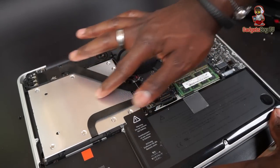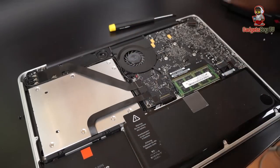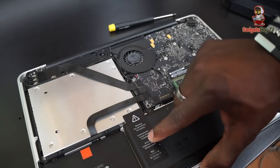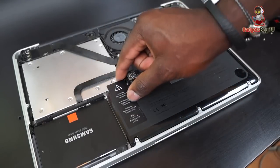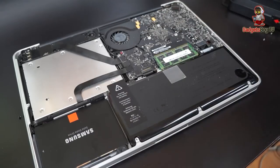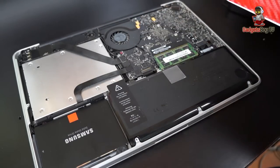Once you've connected everything back together with no movement and everything securely connected, you can go ahead and get the back plate back on. I also want to point out — this is your warranty sticker right there. When you're putting this in, make sure you try not to peel that off at all, just be careful with that. That keeps your warranty in place in case you ever need to take it back into Apple for AppleCare purposes.